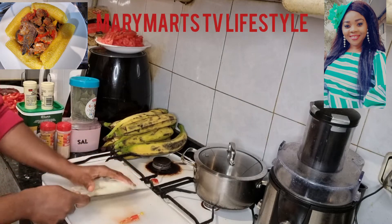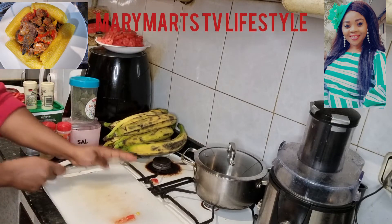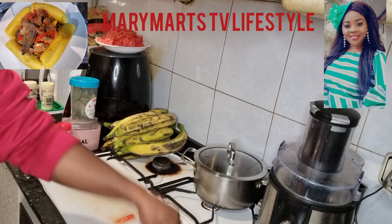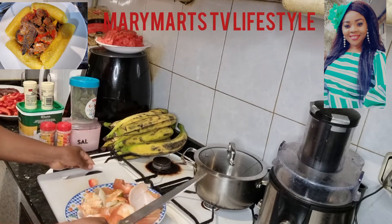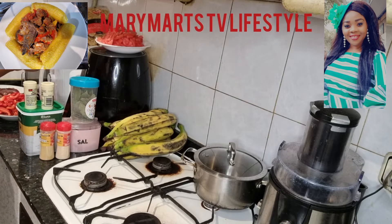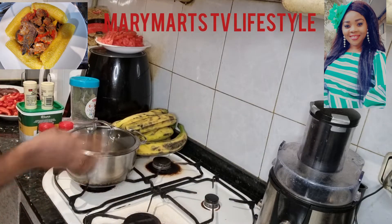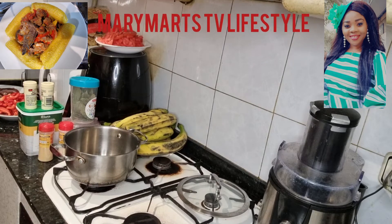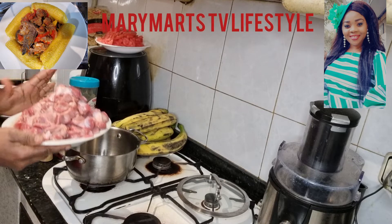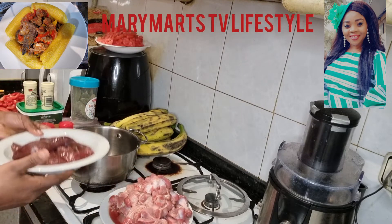I'm going to introduce everything to you one after the other. I'll keep this one aside. Okay guys, here are the ingredients. Today I'm not going to use fish or any of that — I'm just going to use gizzard and liver. That's what I want to use to prepare my sauce.